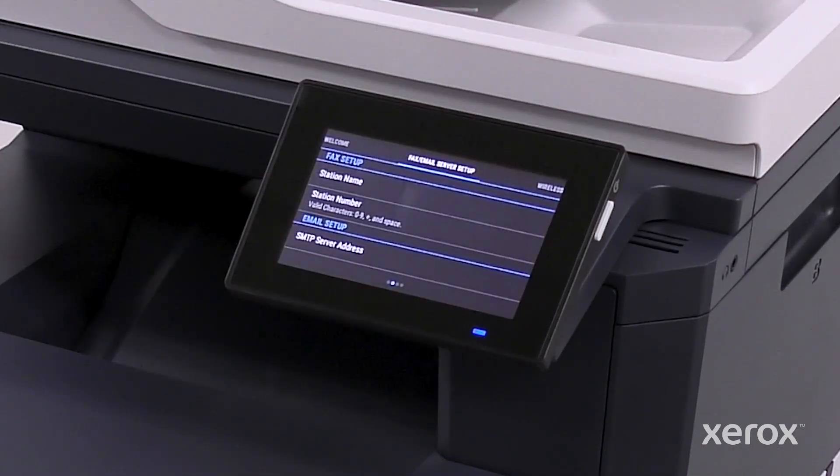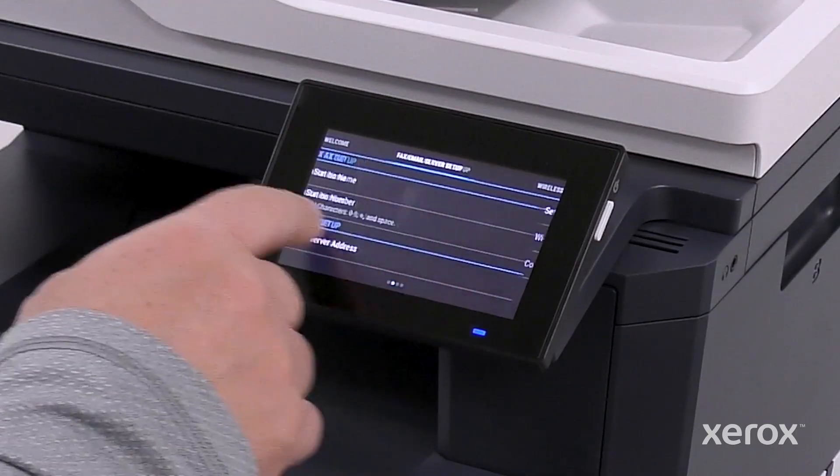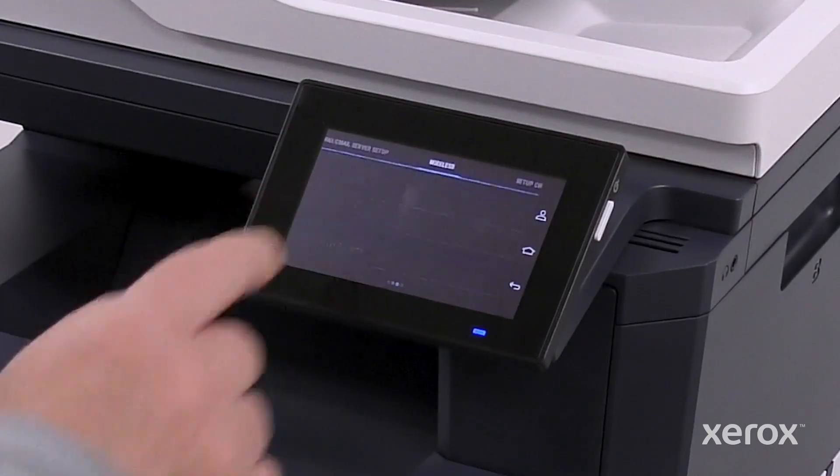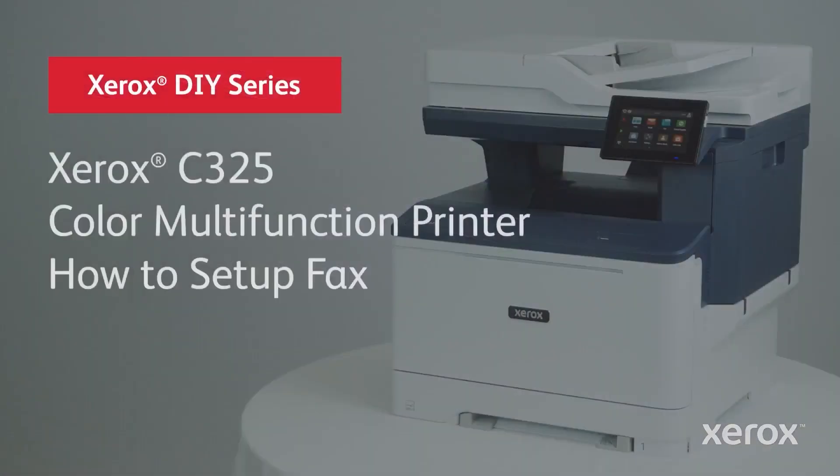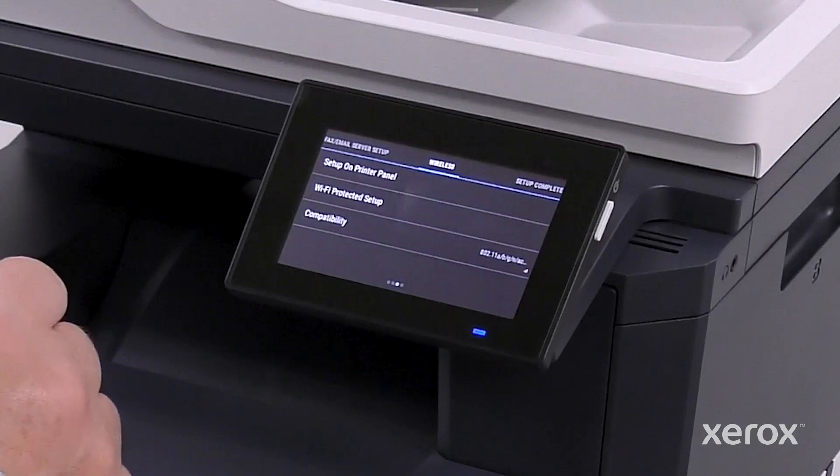The Fax Email Server Setup screen appears. Swipe left and click Set Up Later on the Fax Email Server Setup popup. For more detailed information on Fax Email Setup, view the How to Set Up Fax video for the Xerox C325 Color Multifunction Printer.